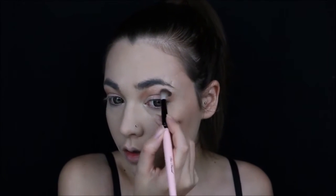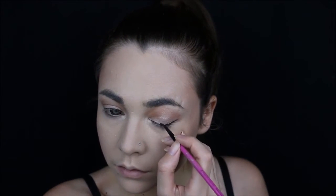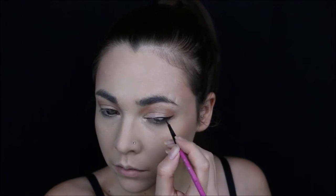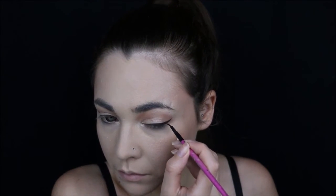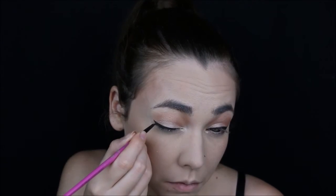Ariana wears her eyeliner high and thick, and sometimes she starts it from the center of the eyelid — and that's the look I'm going for. Then taking a black pencil, I'm applying it into the tear duct and on the outer corner as well.